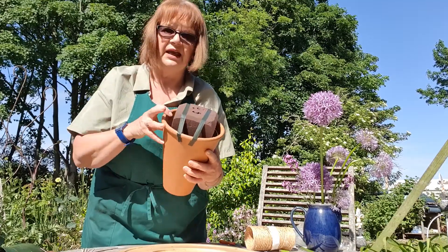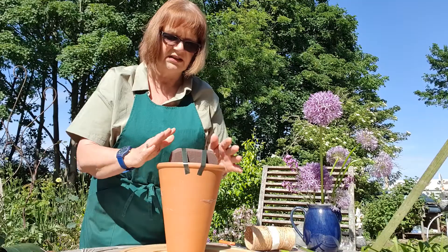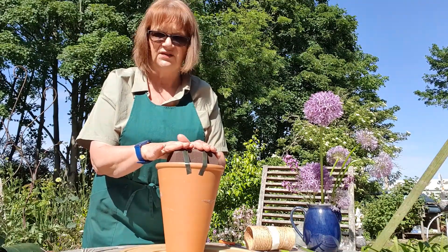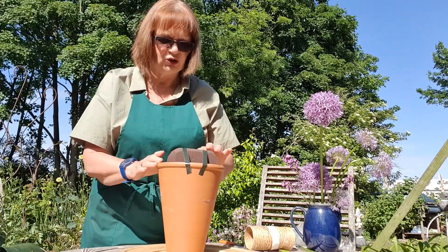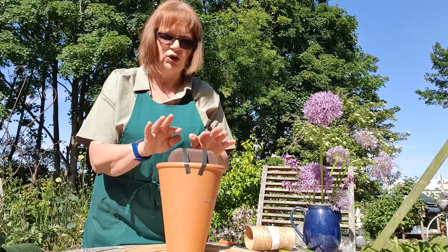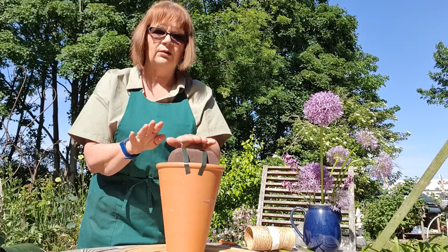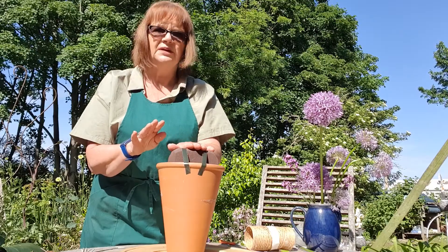Inside is a plastic saucer, and on top of that is half a piece of biodegradable oasis foam - it's not wholly biodegradable but it's as good as we get. I've taped two pieces of pot tape across the top to hold everything in place. I've tried not to put that across the centre, because if we do, when we put the central flowers in, the tape will be in the way.